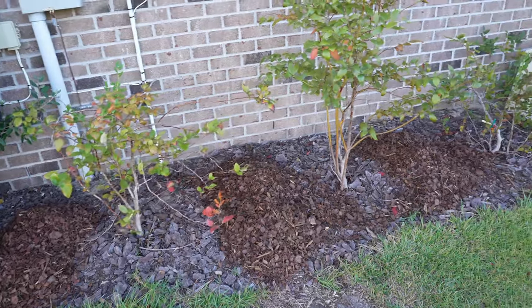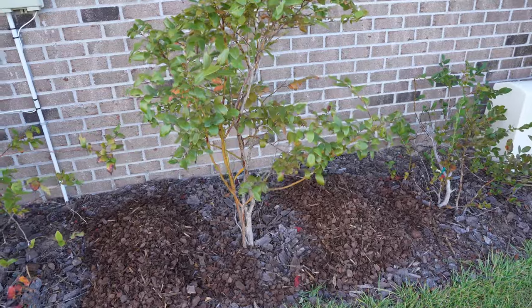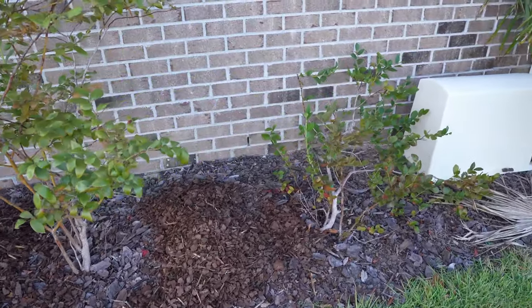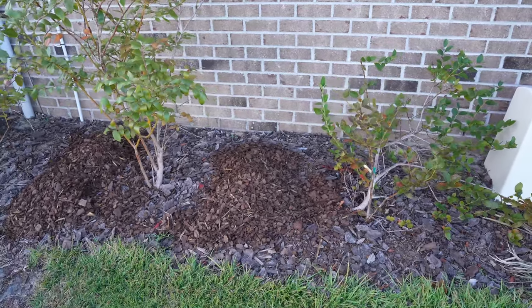I'm growing a number of blueberry bushes on the east side of my house. Blueberries require a soil pH of 4.5 to 5.5, which is very acidic, and my native soil pH is neutral at pH 7.